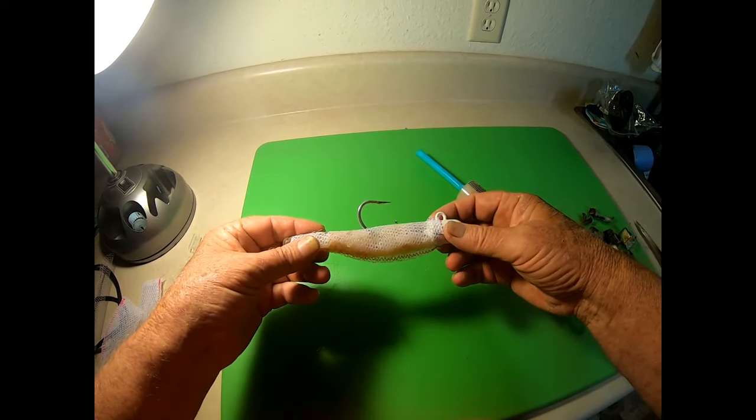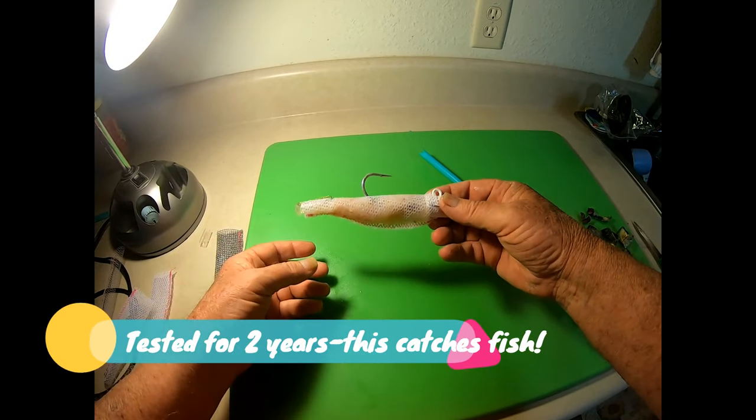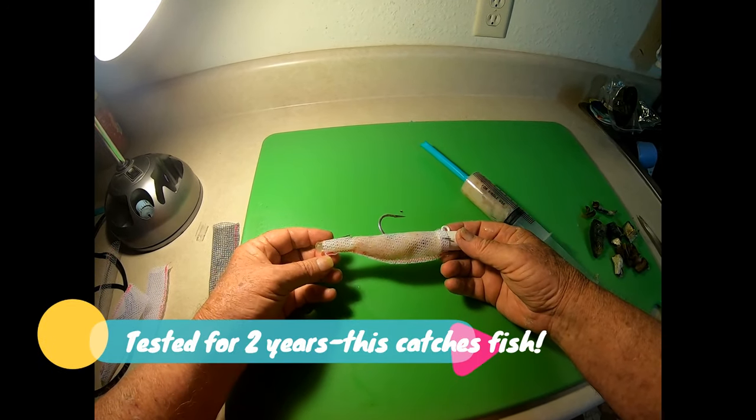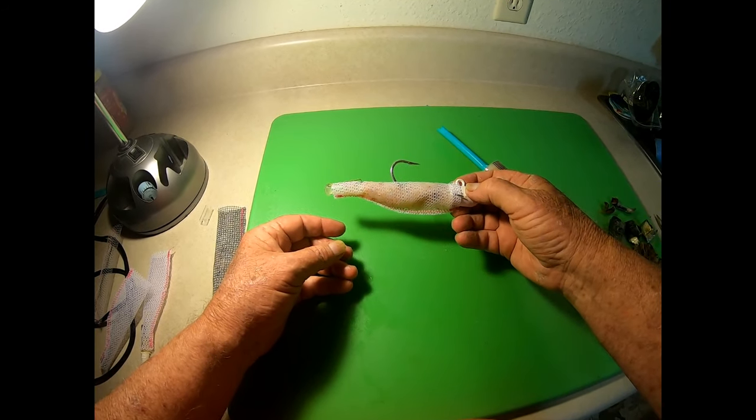That is one really nice bait. You're going to be able to go down to deep water and catch all kinds of fish on just shrimp and menhaden oil.